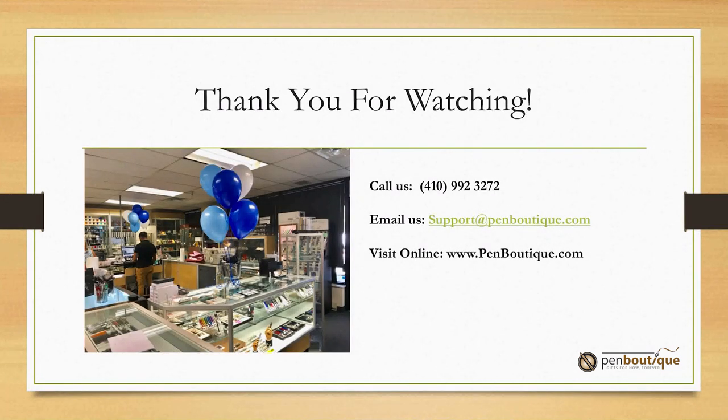Thanks for watching our tutorial. If you have any comments or questions, you can always give us a call at 410-992-3272, or email us at support@penboutique.com. You can also check out www.penboutique.com.